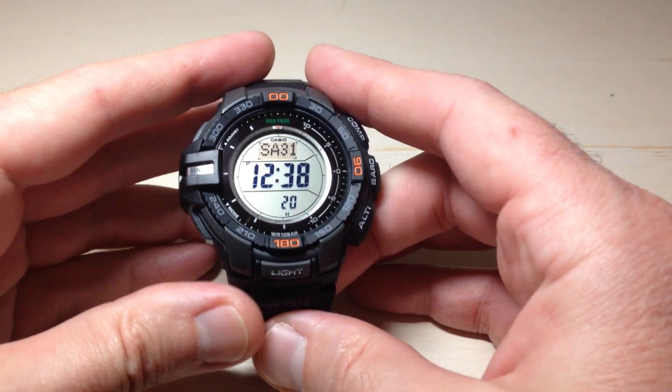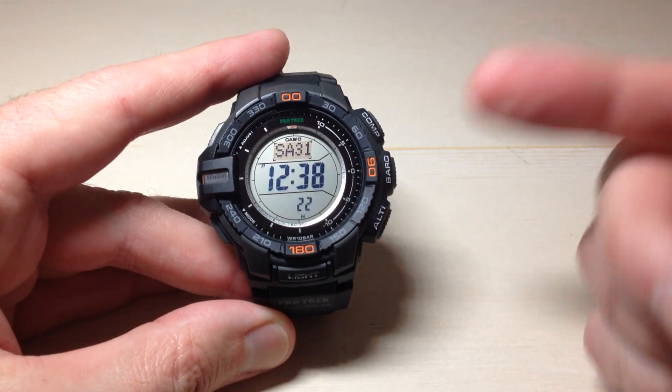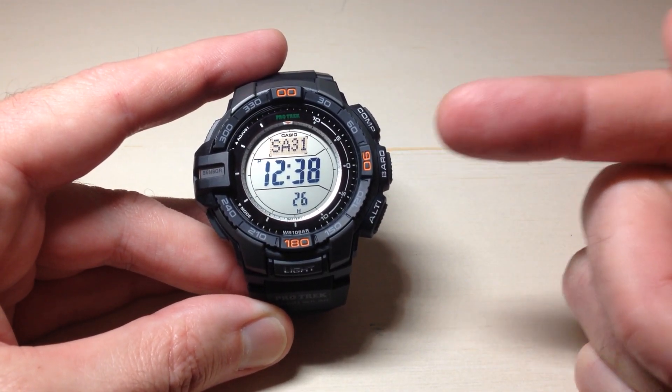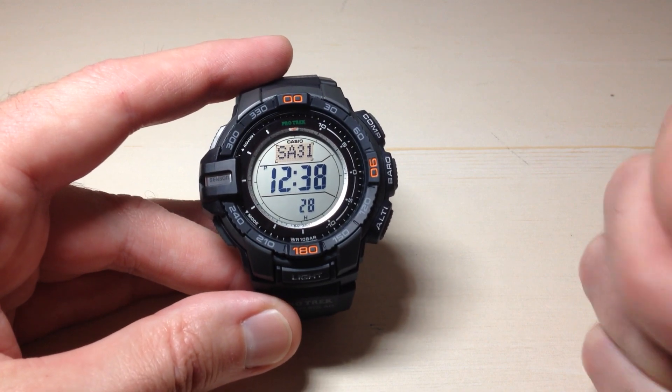Hey everybody, in today's video I'm going to be walking you through how to use the barometer mode on your Casio ProTrek PRG 270 watch. This is module 3415 from Casio.